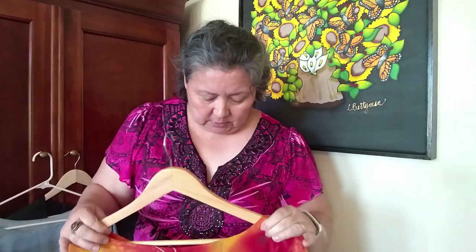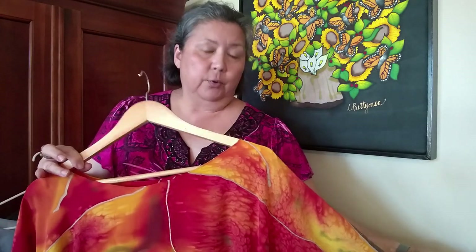It seems like if you've been following my blog, I've been working on this dress for a long, long time and I'm ready to let it go. The only problem is I've got one more thing to do. And so I've been looking at this dress.